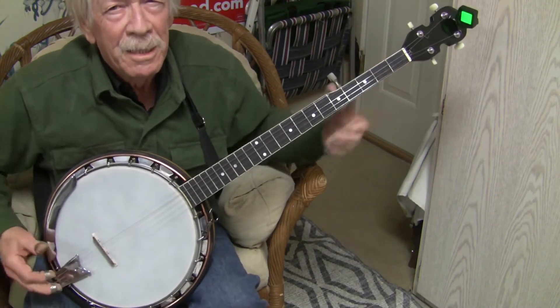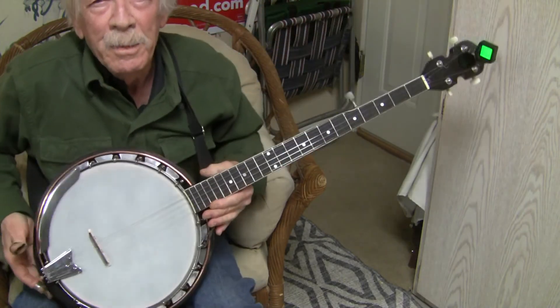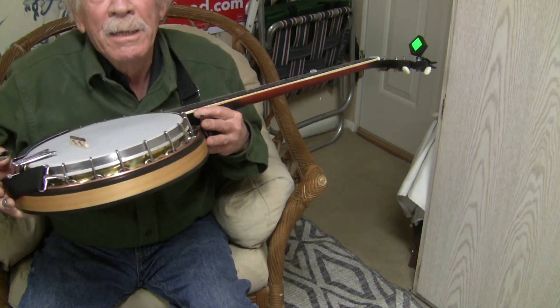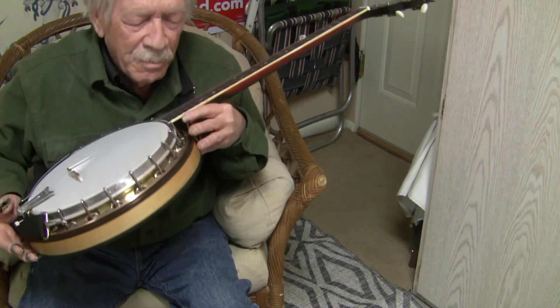We're noodling here on this nice little flat string banjo. The body is like a hundred years old, one of those wrapped metal — this one was nickel plated brass and the nickel plating's buffed out, we're left with brass.